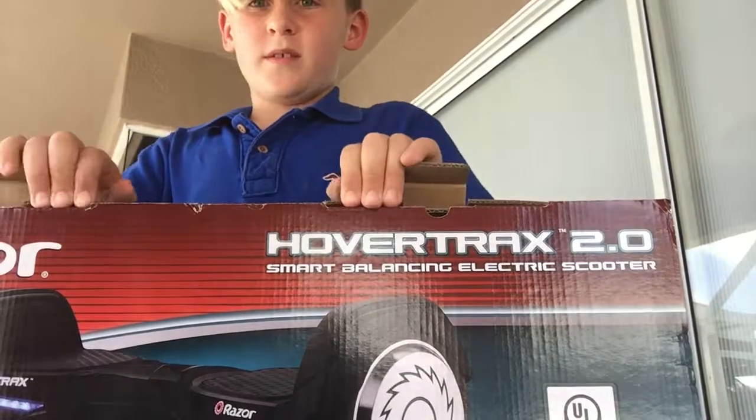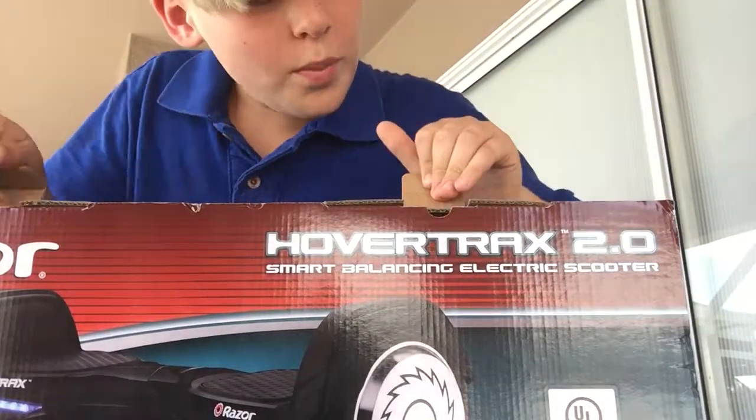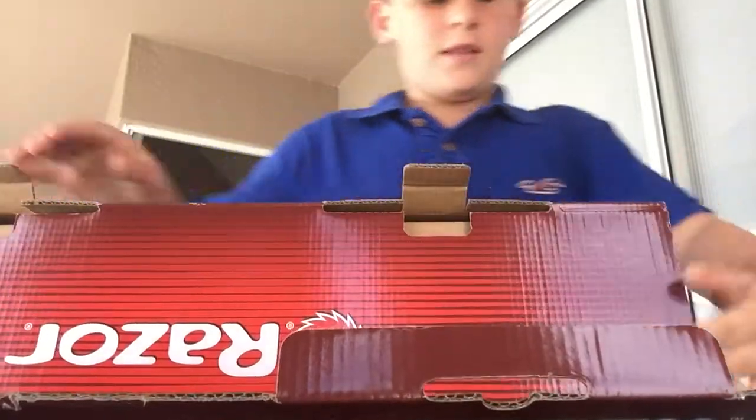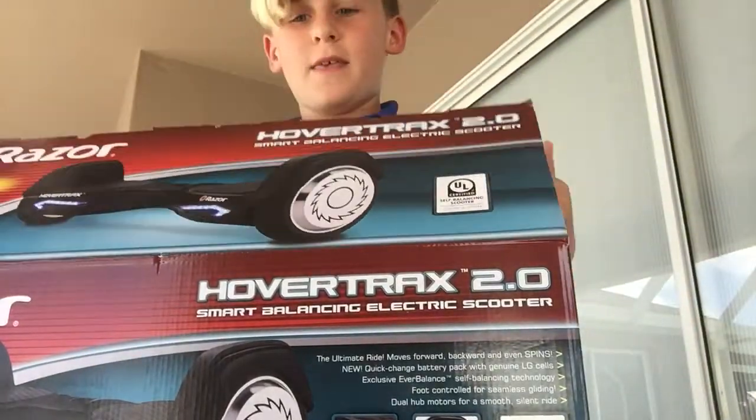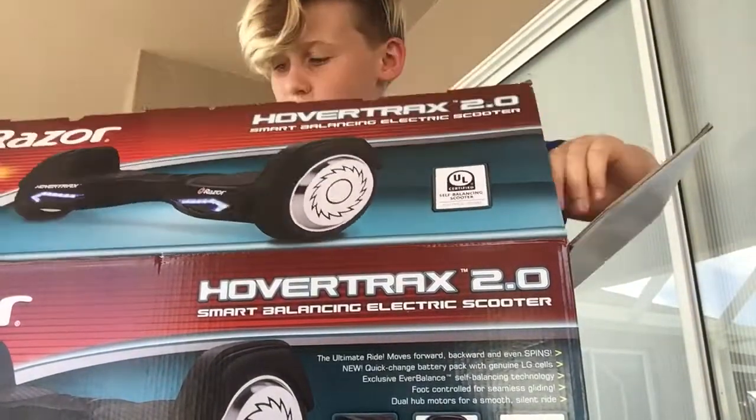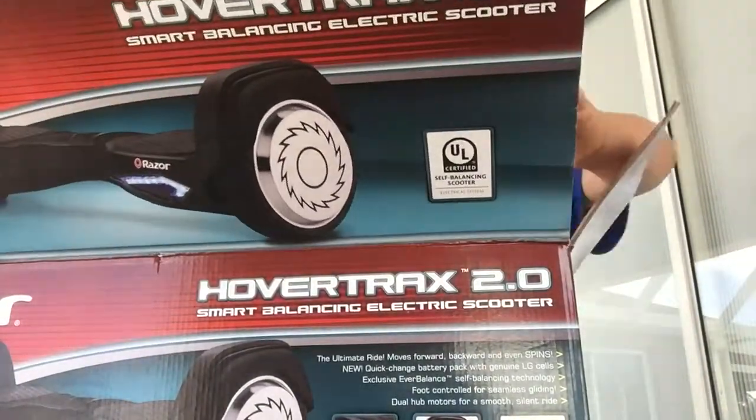Let's open this. How you open this is you just go like that, and then — oh, wrong way, wrong way — there you go. And then, when you open it, it has this on it.